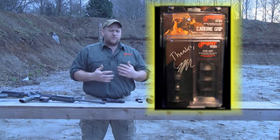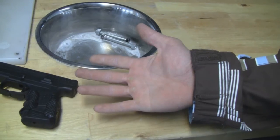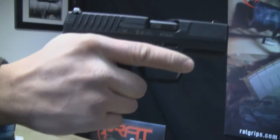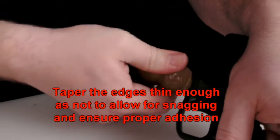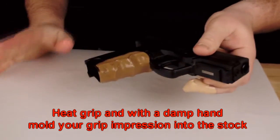So what is Rat Grip and what does it do for you? It's going to give you the only real custom grip option in the market today. This is a product that fits your hand perfectly — not a pre-made something that somebody else thinks will fit your hand better. This is something you're actually molding to your hand. You can remold it, and it doesn't leave any residue behind.